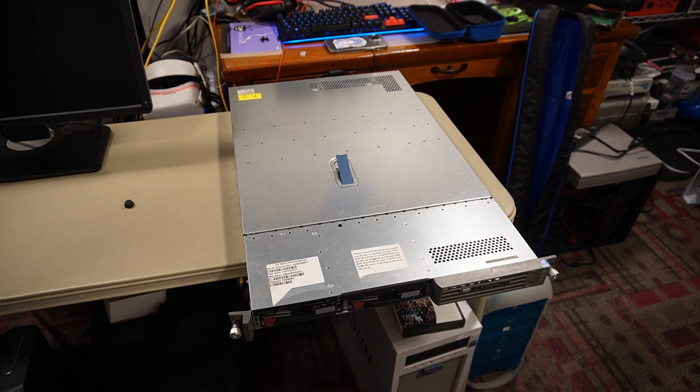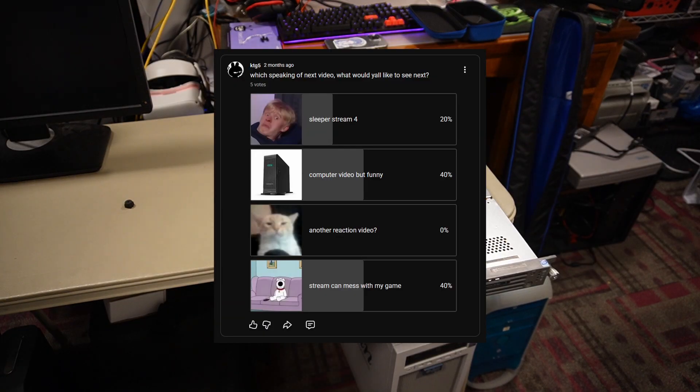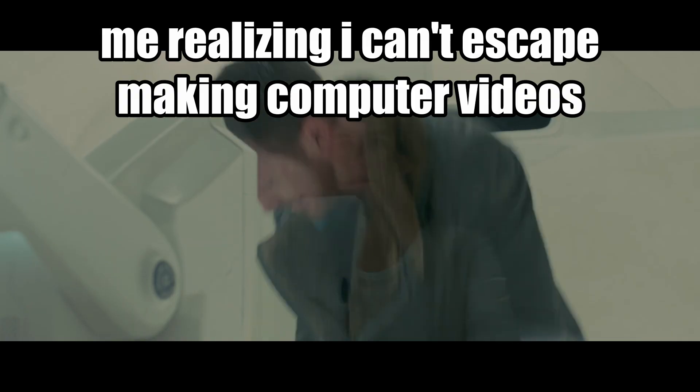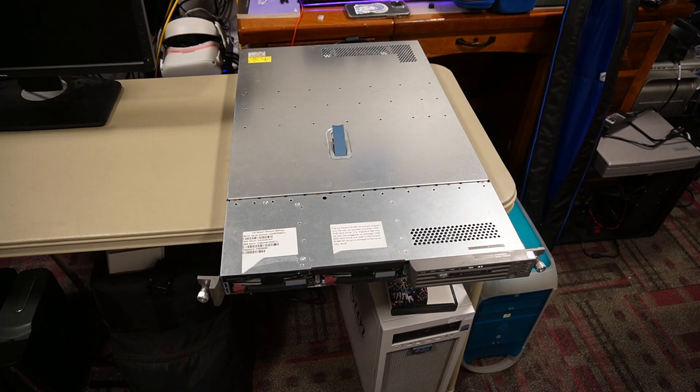Hello everyone, welcome back to a computer video. If you know my history on YouTube, you might know that I've been a very long-time computer enthusiast, and you guys wanted to see the return of computer videos. Oh, I forgot to remove this thing — that was for my tripod.